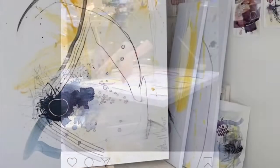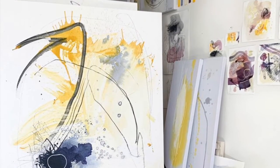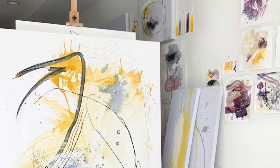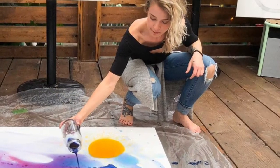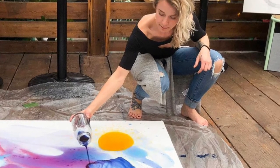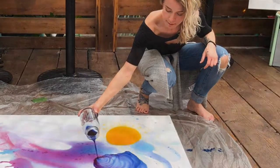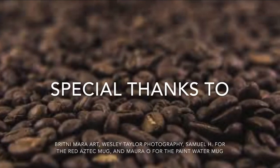I believe her Instagram is called Brittany Mara Art — that's B-R-I-T-N-I-M-A-R-A. She also has a website. I hope you have fun making art and enjoy this process, and maybe you're a little inspired to try new things like Brittany did. Have a good day and be kind to each other.